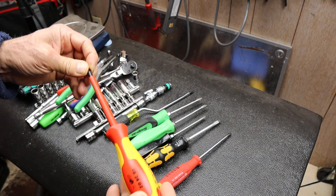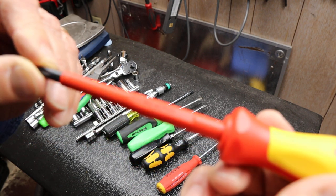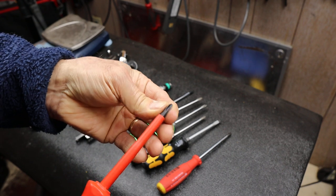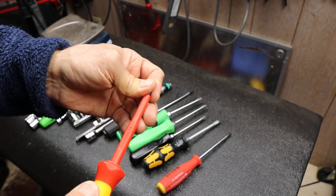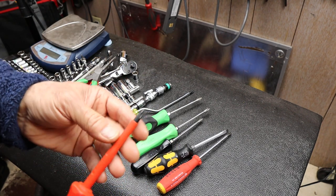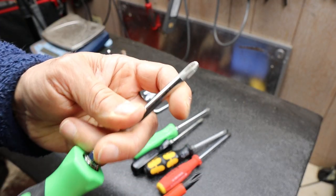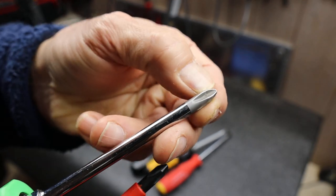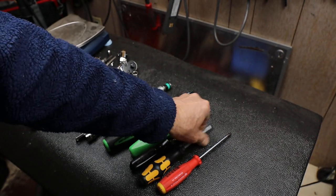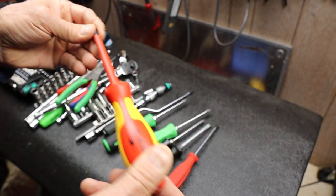KNIPEX makes some pretty serious screwdrivers for electricians. This one is 1000-volt rated, and it has a blade made of chrome vanadium and molybdenum steel. I'm not sure what the others are made of. It doesn't look like they've done any particular work up at the front, such as blasting it or carving grooves into it, painting it, or maybe tempering it. Anyway, I thought I'd give this handle a try.